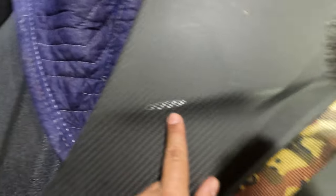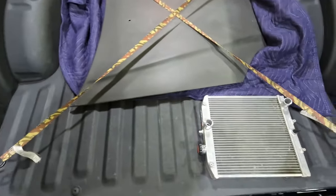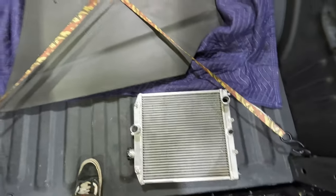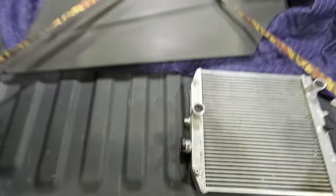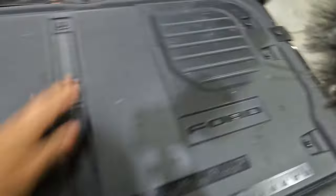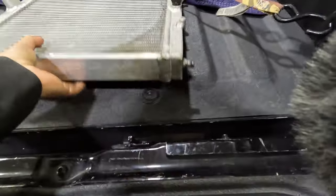There's a little bit right here — I think this is the clear coat peeling off or something — and then just light little chips right here. That's pretty much it, nothing crazy though. I bought everything for $350 — the hood and the radiator — so I think that's a pretty good deal.